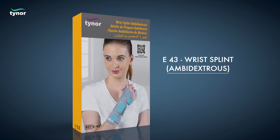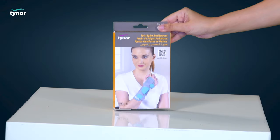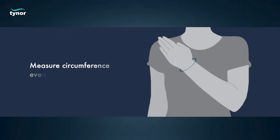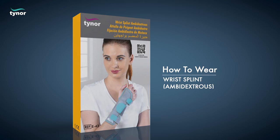Here we will discuss how to measure the size and how to wear the wrist splint ambidextrous. The wrist splint ambidextrous is available in these sizes. Measure the circumference around the wrist. Now let us see how to wear the wrist splint ambidextrous.